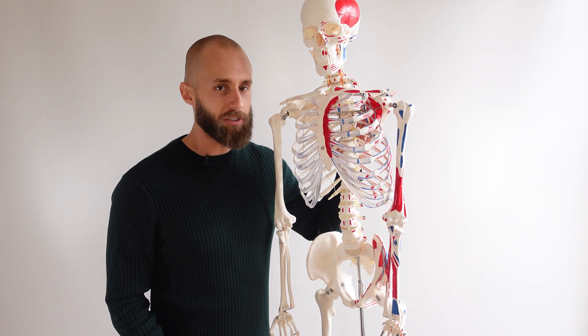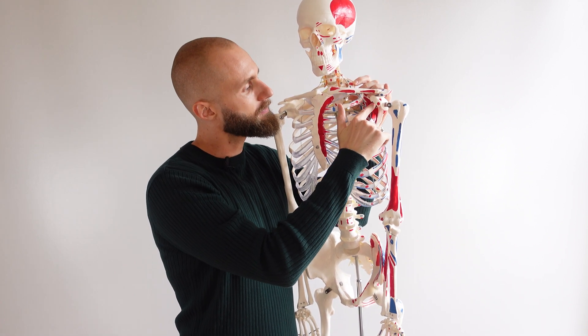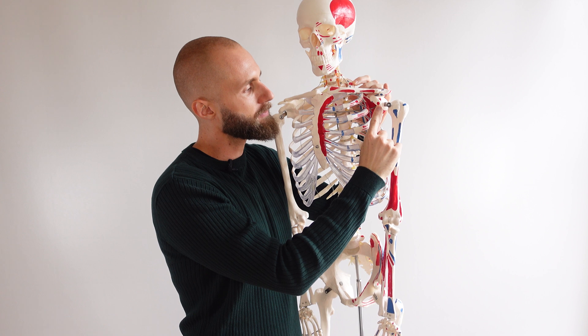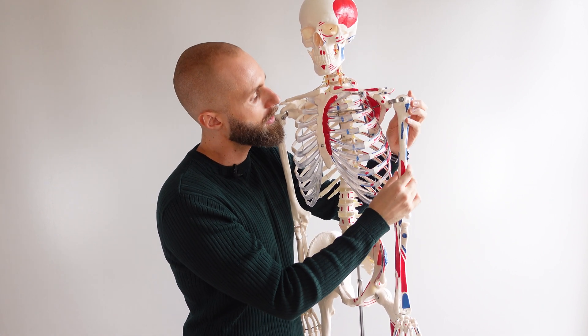Back with the skeleton model — we can see the coracoid process of the scapula right here, and on the end of it we have the origin of the coracobrachialis. On the medial aspect of the humerus we have the insertion of the coracobrachialis muscle, and right next to it in red is the origin of the brachialis muscle.